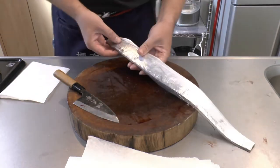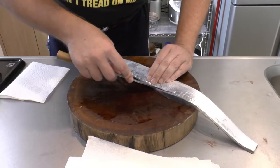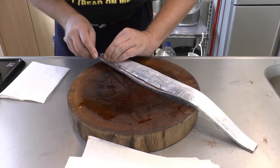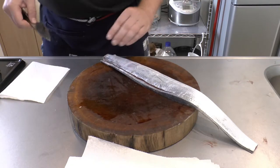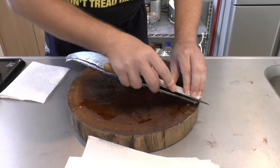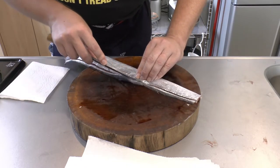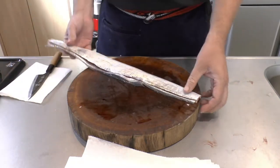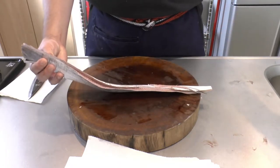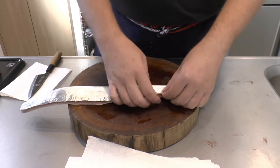We just turn that fish over and repeat the process. Having done that, you should be able to just pull this fish off — like so. Obviously, we're not going to eat this part.